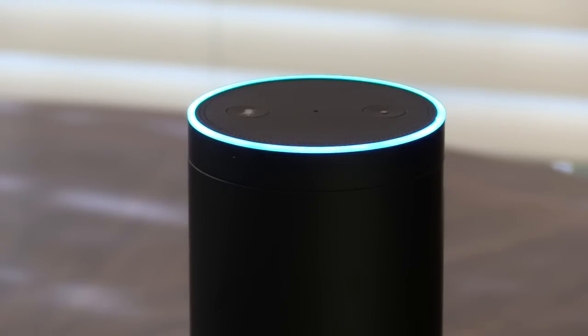To start, just say: Alexa, tell Flame Boss my device ID is 411.